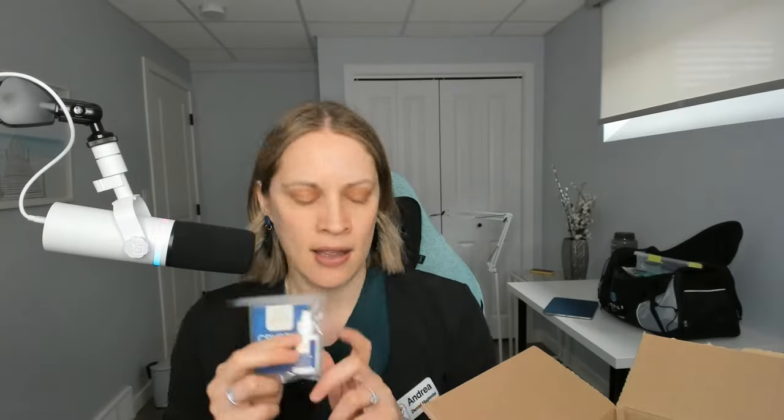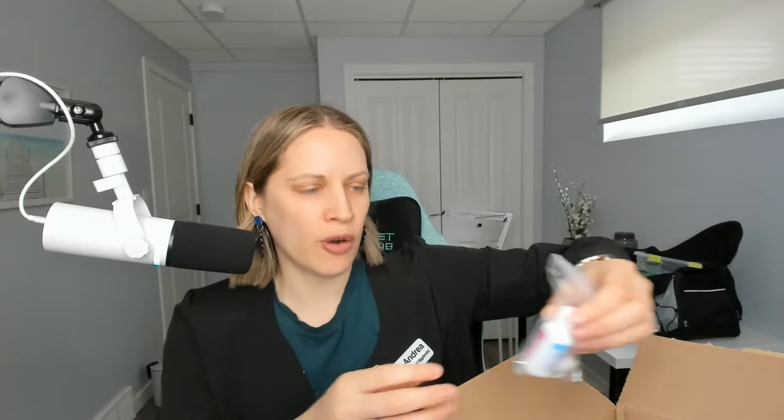I have patients where I reapply it every three months and they swear by it, and they also use desensitizing toothpaste. Whichever one they prefer, they say together it works miracles. So I got more of that.